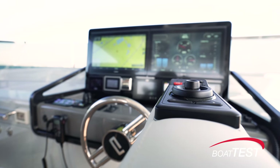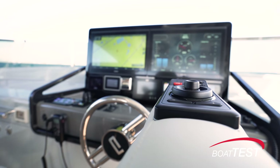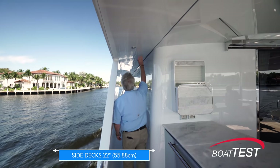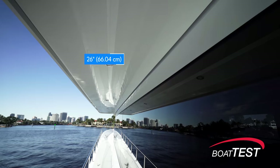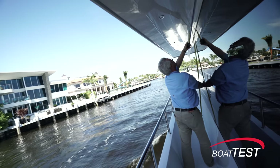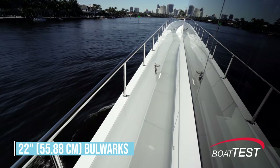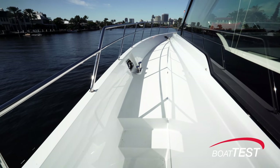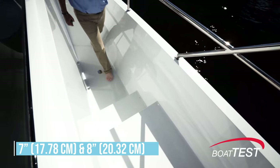This time with the remote control for the displays on the right-side armrest. We make our way to the bow by way of the 22-inch wide symmetrical side decks, protected by a 26-inch wide extended overhead six feet eight inches off the deck. Bulwarks come up 22 inches and the inch-and-a-quarter rails top out at 28 inches.